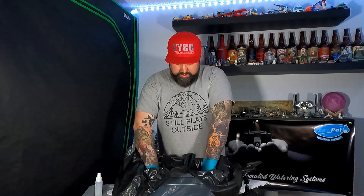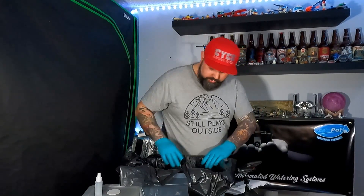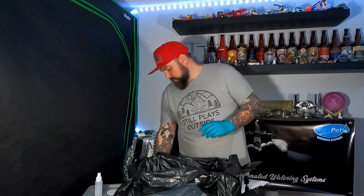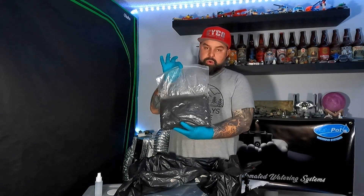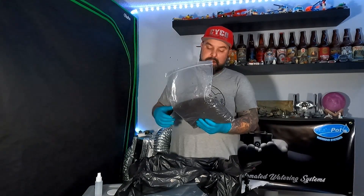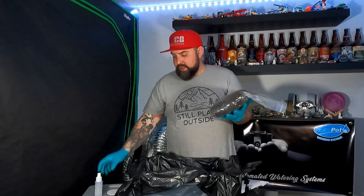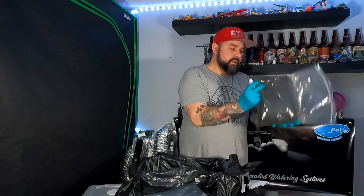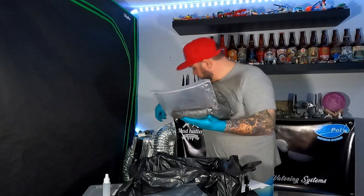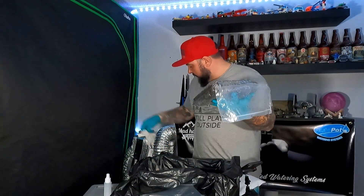So we'll go ahead and line this tub here. Eventually we'll go ahead and cut all this down along the walls. Here I have coco coir, manure, and chopped straw — this is all being sterilized, it's clean, so there's no bad bacteria in this. We'll go ahead and isolate this whole bag, making sure we're cleaning everything and wiping everything down. We don't want to introduce any sort of bad bacteria.